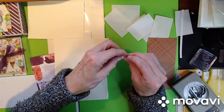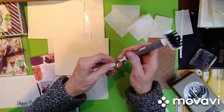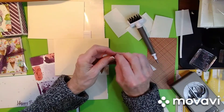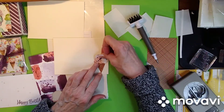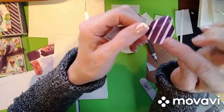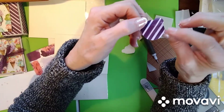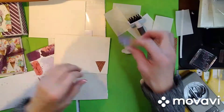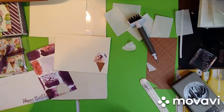Then you just want to peel this — get it started with your fingernail, or you can take your pick tool and pick that off. And then just put your ice cream on. See how sticky it is? That's where your adhesive is — it's in between those two pieces. So then you just lay that down. Isn't that cute?